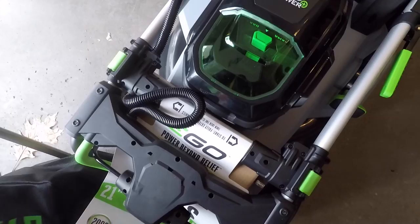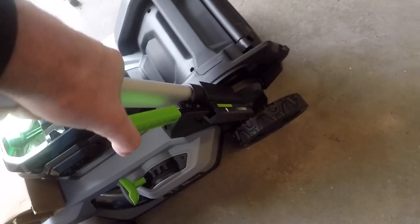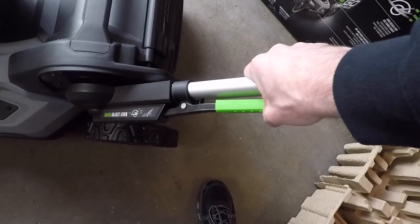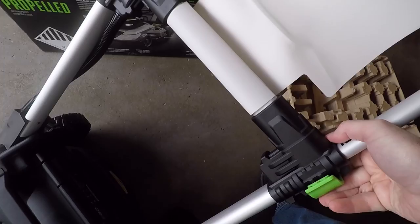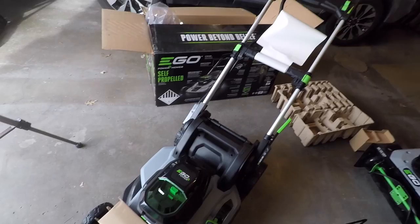I'll read through the manual but I'll just take a quick look at this. It says push to unlock. This has a couple different height settings, and the handles unlock so we can extend them. And now it's all set up.